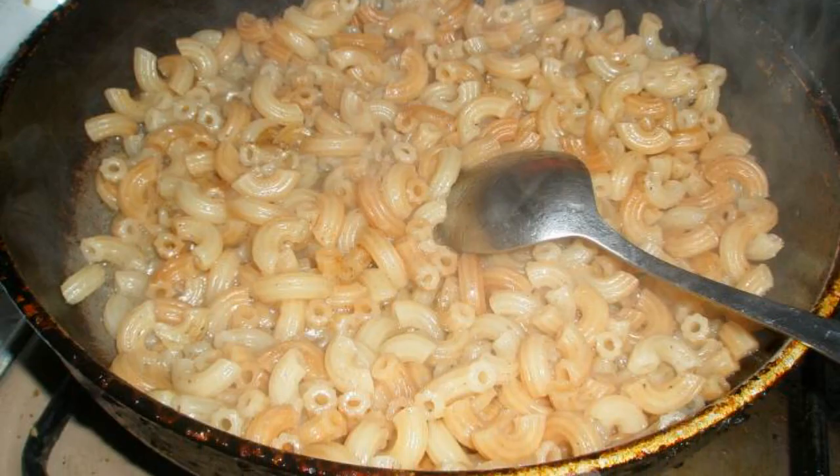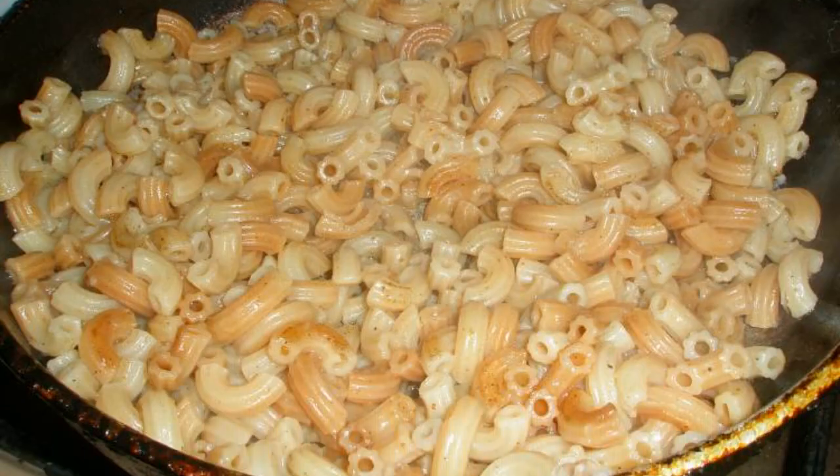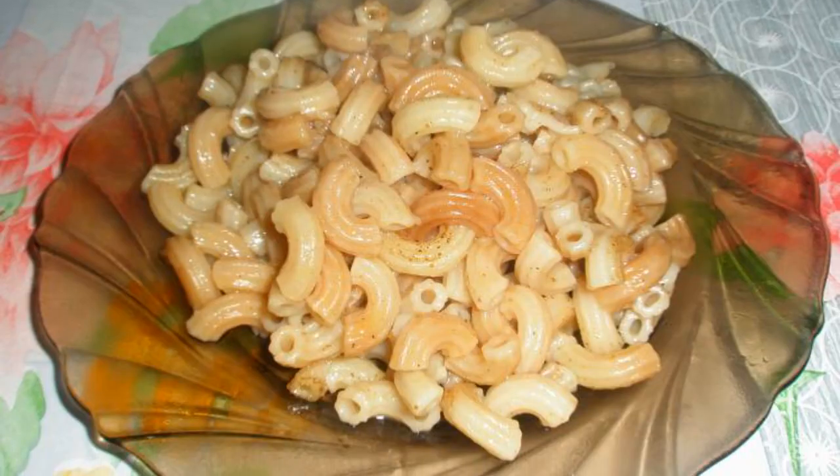Simmer in a closed pan. To avoid sticking of the pasta, mix them periodically. Simmer until tender — there should be no liquid left. Enjoy your meal.